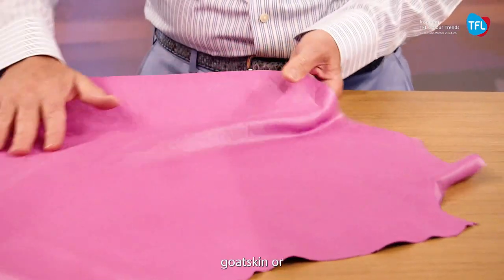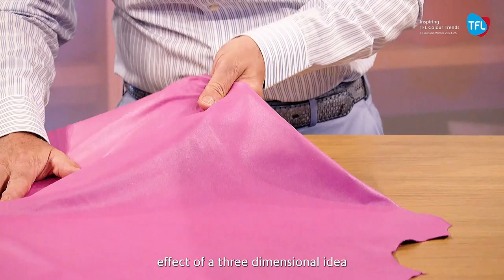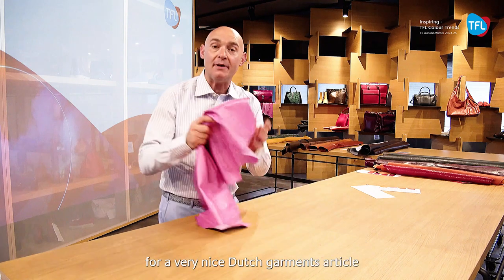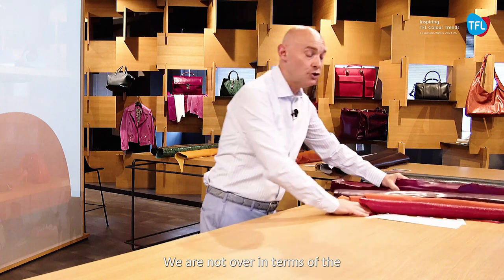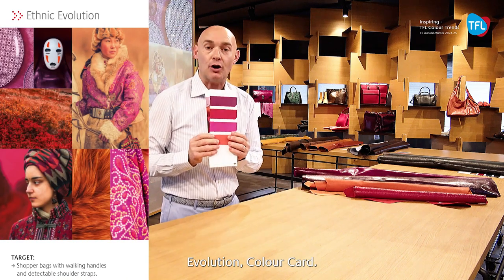Also in the goat skin or lamb skin that you desire for garments, we have this effect of a three-dimensional idea of the dyes and the pearl eyes that work for a very nice touch garments article. We are not over in terms of the brilliant effect, and also in the Ethnic Evolution color card where you see the purple, the red.